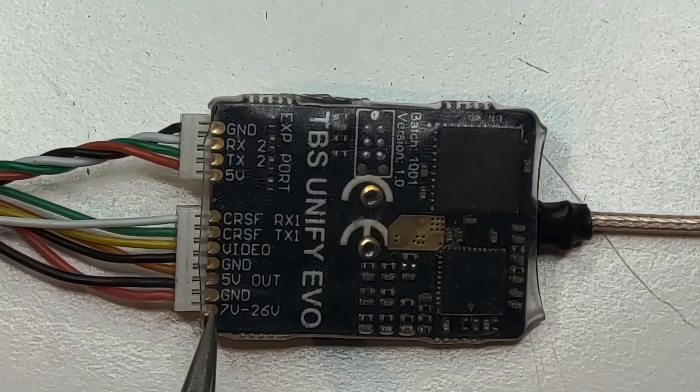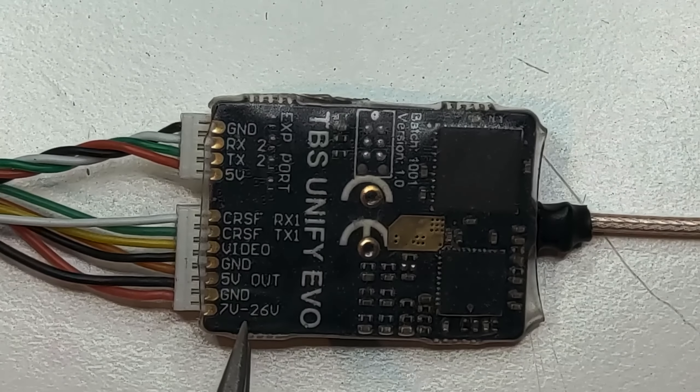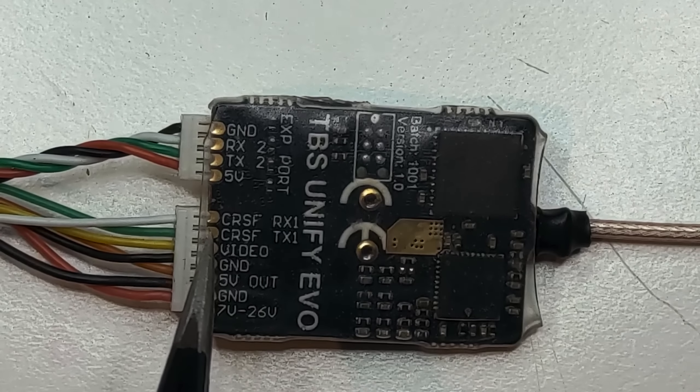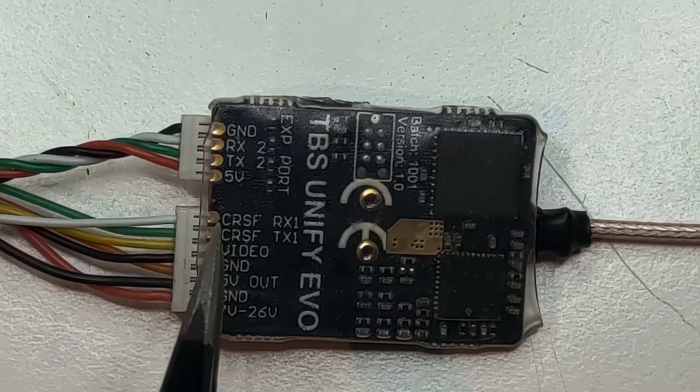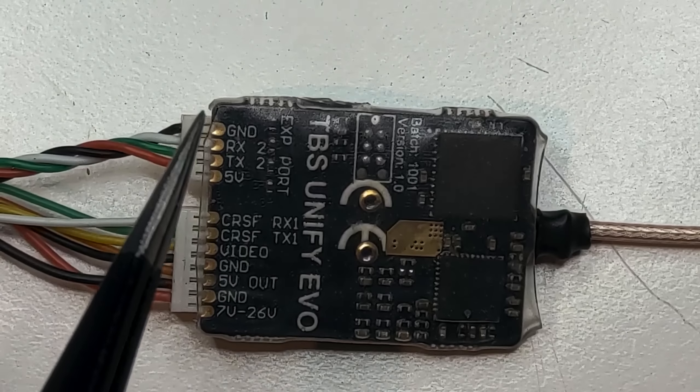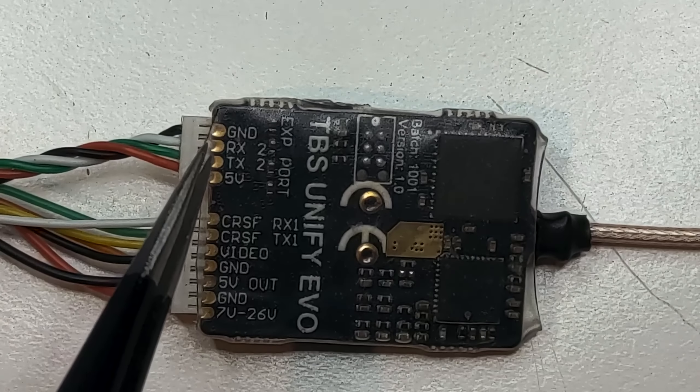Hi guys, welcome back. Today I have a special product to show you — this is the new TBS Unify Pro EVil, which comes from evolution, because that is what it is: an evolution in the VTX category. I will try my best to tell you what this new VTX is and what it brings new to the table.